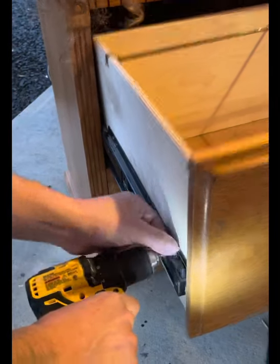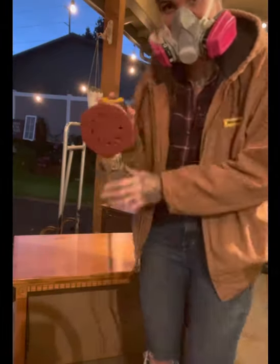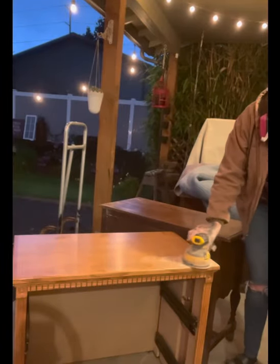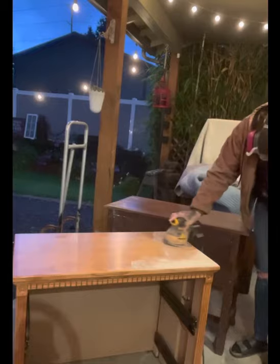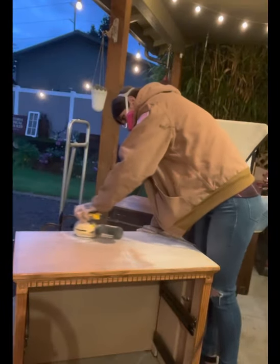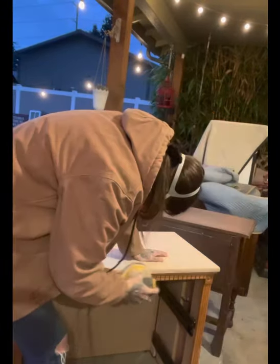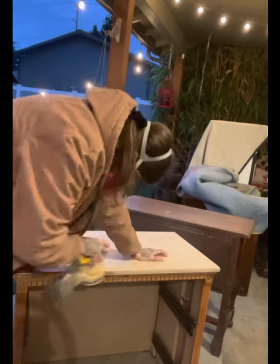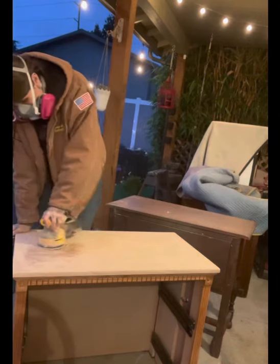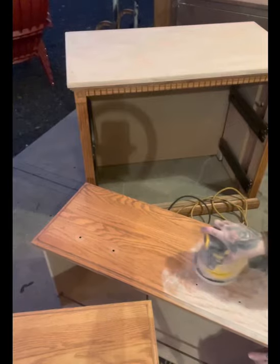First off, we started by taking it apart, and then I'm going to sand the top and the front of the drawers with a 120 grit sandpaper. I wanted something a little more aggressive to break down that top finish. This piece is so cool — it is so sturdy and completely wood. I sanded the top with the 120, and I'm also going to sand just the drawer faces with that 120 grit as well.